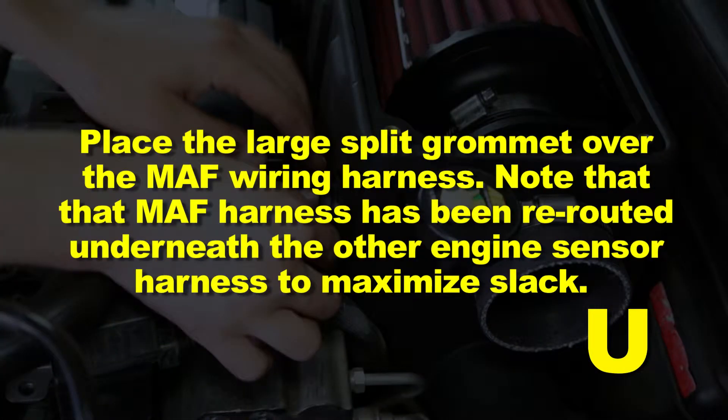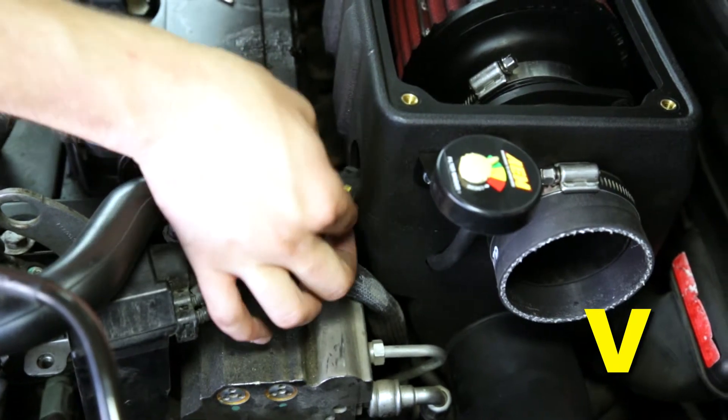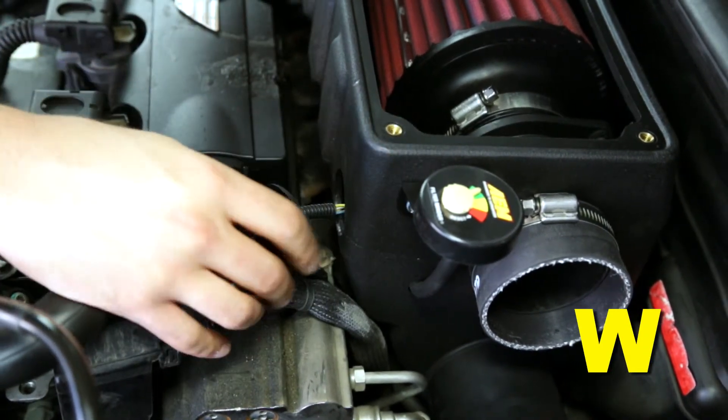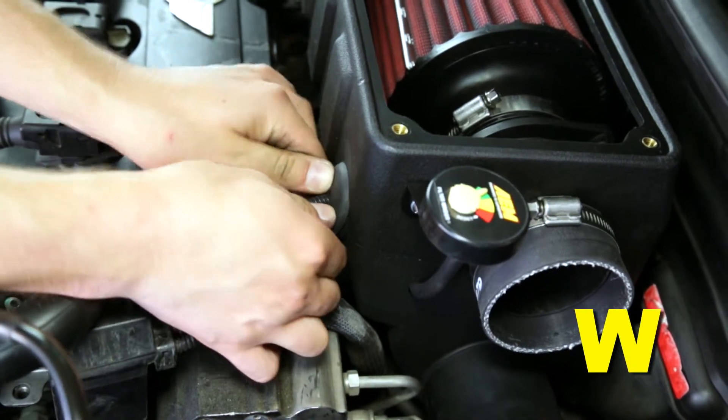Place the large split grommet over the MAF wiring harness. Note that the MAF harness may have been rerouted underneath the other engine sensor harness to maximize slack. Connect the MAF harness connector to the MAF sensor housing inside the air box. Fully seat the split grommet into the MAF sensor access hole in the front of the air box to completely seal the hole.